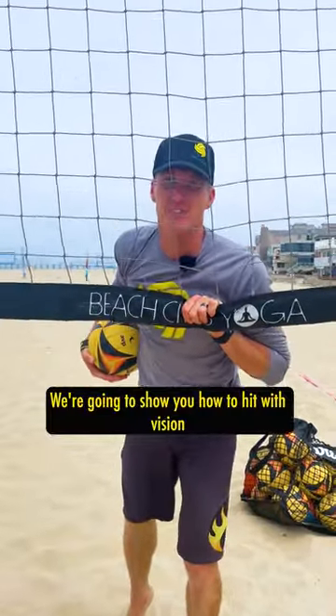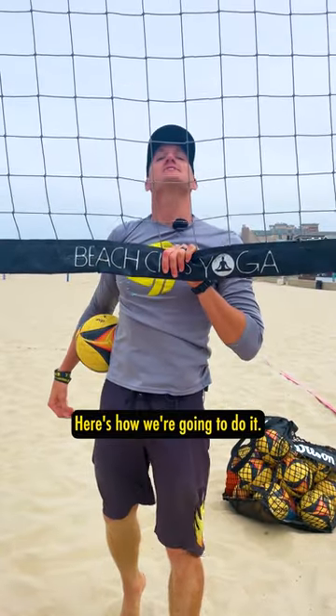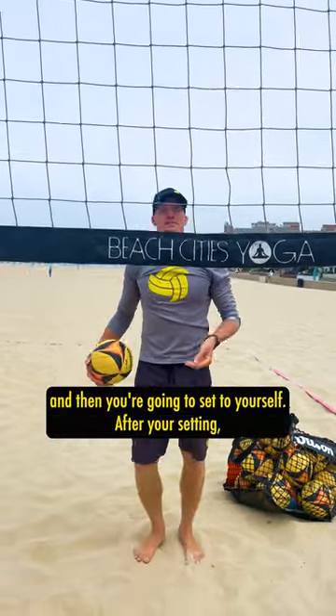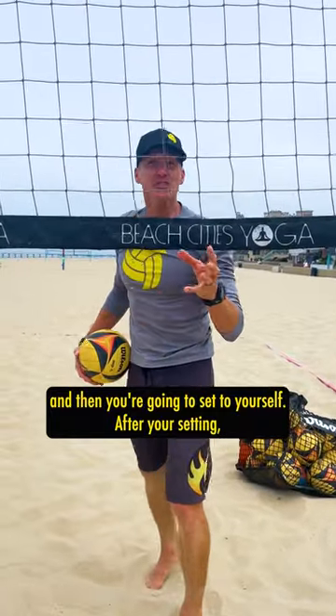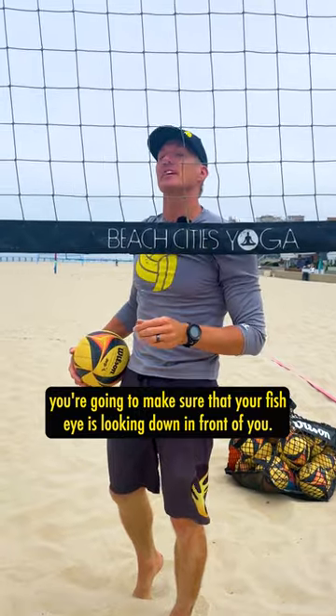We're going to show you how to hit with vision and work on your arm swing when you're all alone with no friends. Here's how we're going to do it: you're going to toss to yourself, and then you're going to set to yourself. After you're setting, you're going to make sure that your fish eye is looking down in front of you.